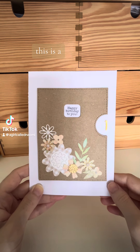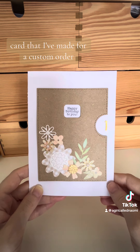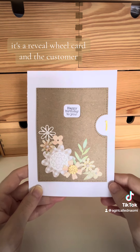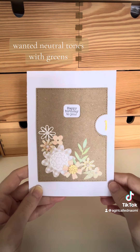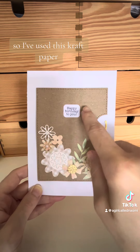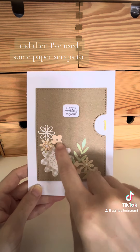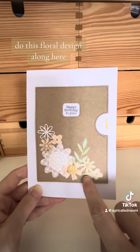This is a card that I've made for a custom order. It's a reveal wheel card and the customer wanted neutral tones with greens and they wanted a floral design. I've used this craft paper and then I've used some paper scraps to do this floral design along here.